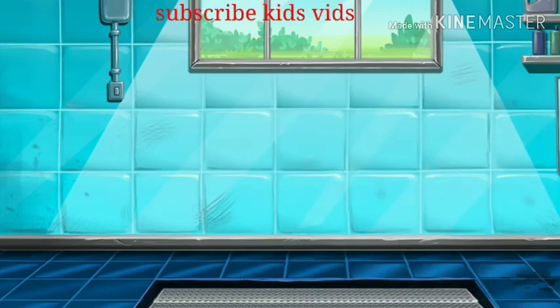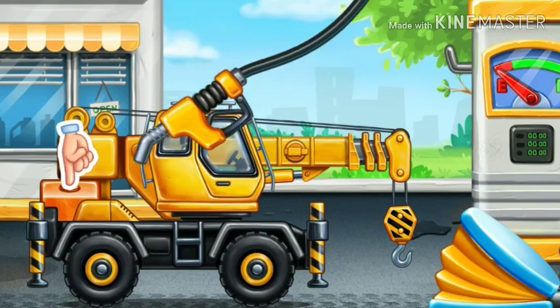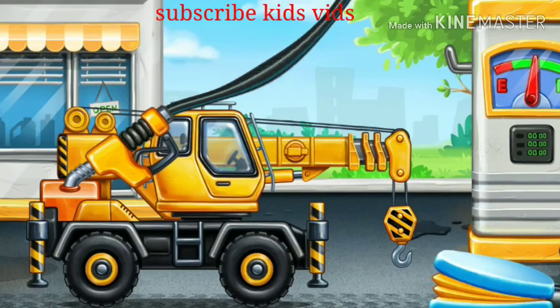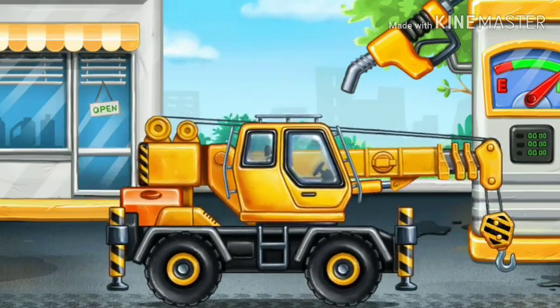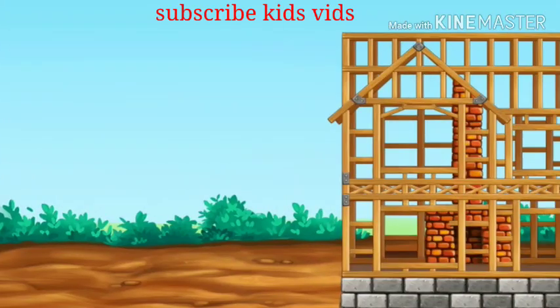We need to remove. Filling. Crane truck. Press the pump. You're doing really great. Let's install the room.